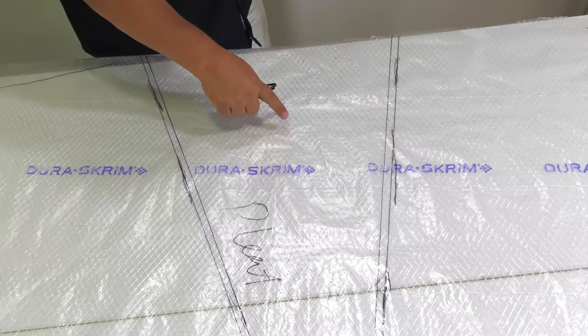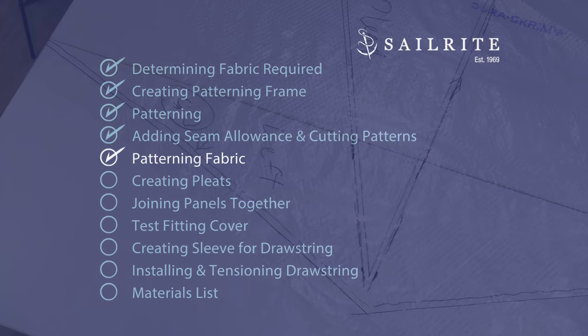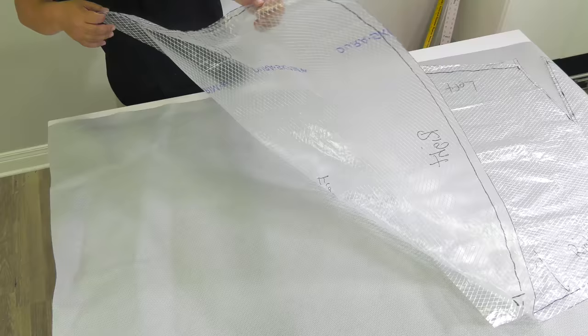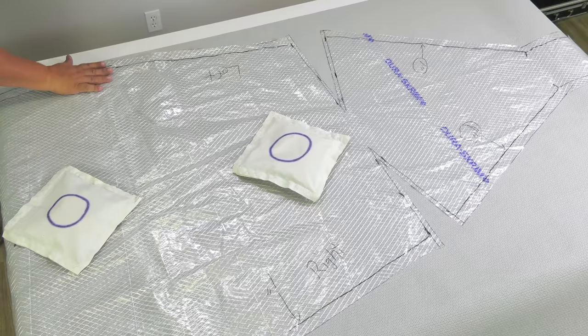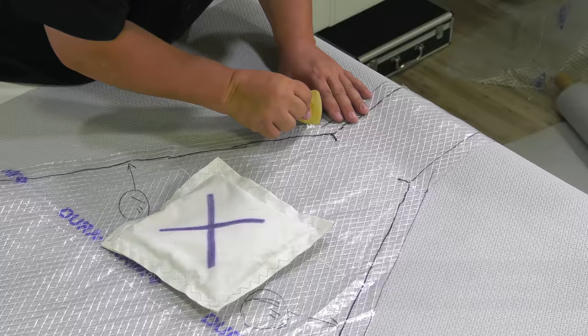Now we can cut this panel out, and do the same procedure for the right panel. Sailrite carries a lot of great fabrics for cover material — we're using Evolution Blocket, a weather-resistant material with a very soft backside. The outside surface of this Evolution fabric is lighter in color and facing up, with the pattern also facing up so you can read the writing. We'll use chalk and mark around the outer edges of the pattern material to cut it out — you can mark with chalk around the perimeter, or later we'll show how to cut it with just the pattern material laying on top without marking, which is a bit faster.